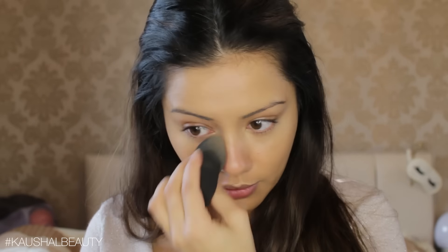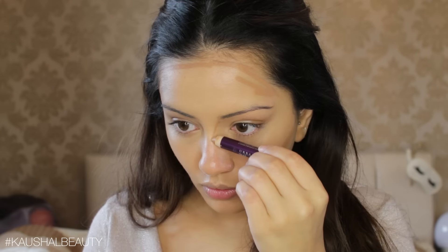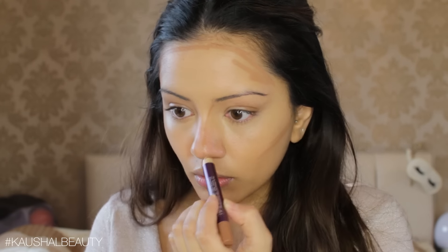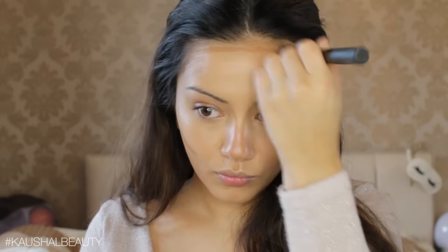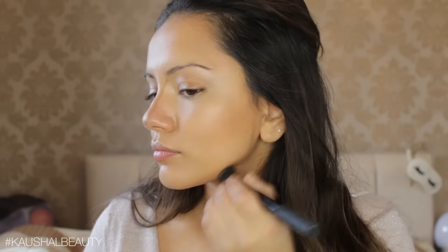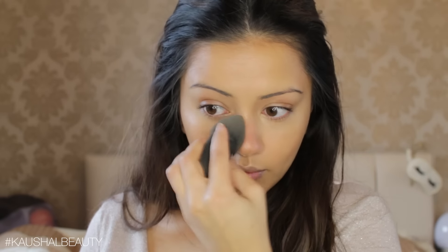I'm blending all that away with my damp beauty blender. I did go in with a really subtle contour using the same concealer pen in the shade M16, putting this underneath my cheekbones, around my forehead, slightly contouring my nose, my cupid's bow, below my lips, and my jawline — because Deepika has a really chiseled face. These concealer pens are super creamy and easy to blend, which is why I opted for them. I'm using the foundation brush to blend those lines and then the beauty blender to finish.